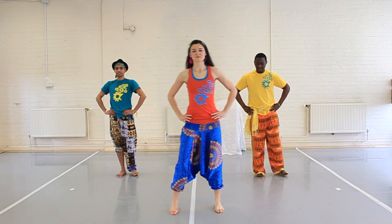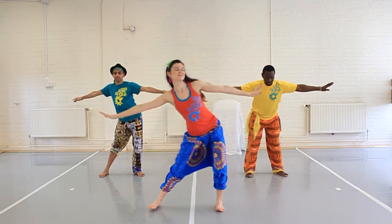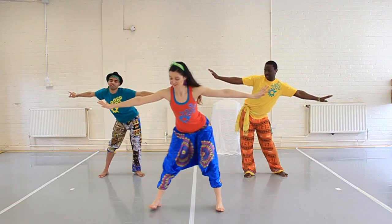Legs a little bit open, arms out to the side and draw some circles with our hips — both ways to warm up the torso and the pelvis.